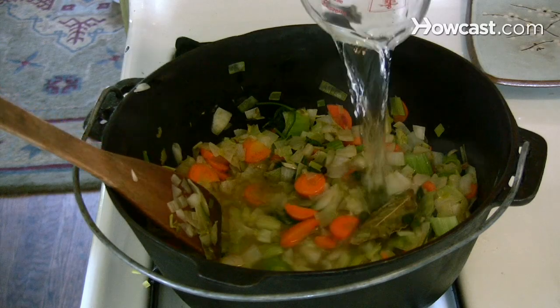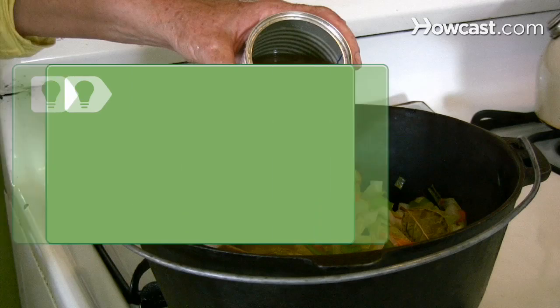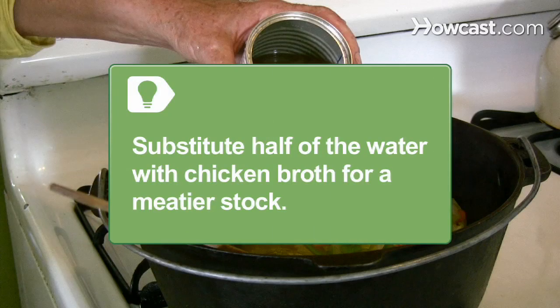Pour in 6 cups of cold water, or 5 cups of water and 1 cup of white wine, along with the remaining ingredients. Substitute half the water with chicken broth for a meatier stock.